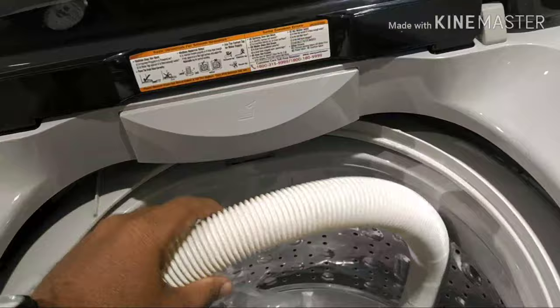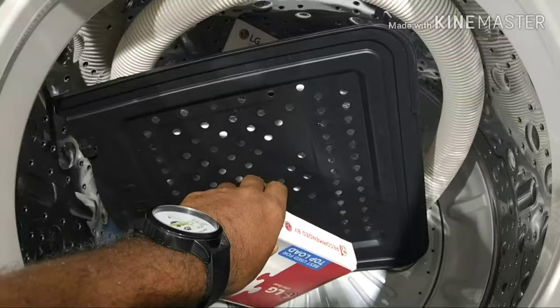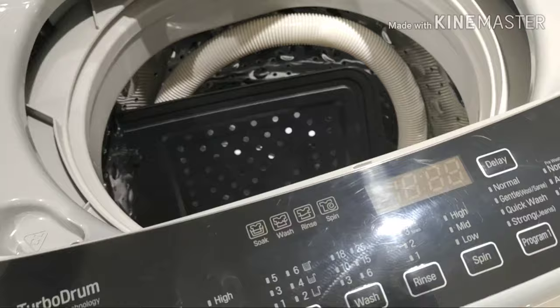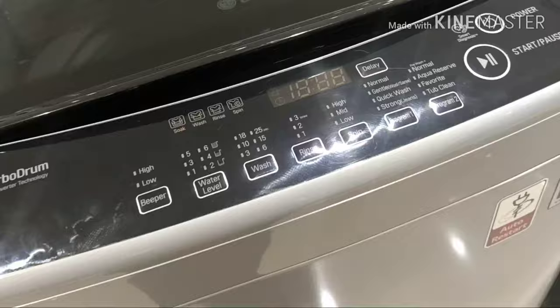Inside the box you have a warranty card. You also have a detergent tray. There is a slow motion door included with the machine.